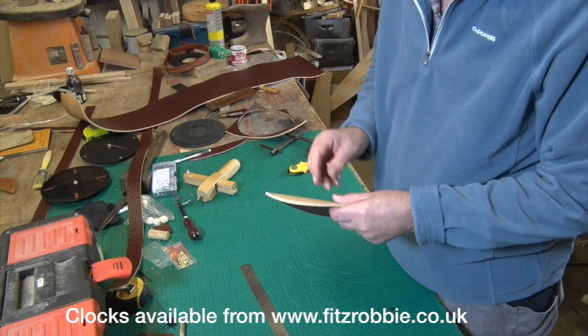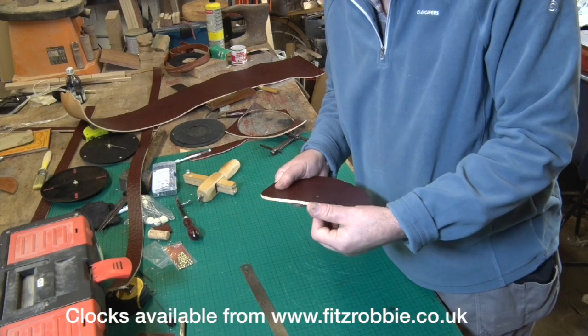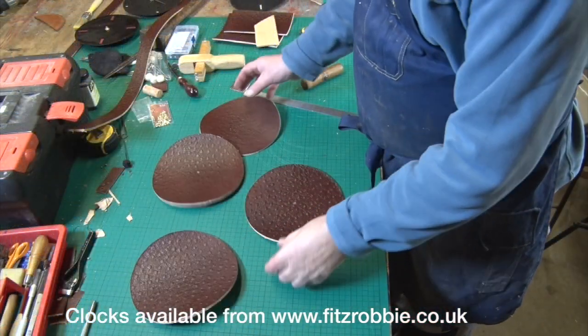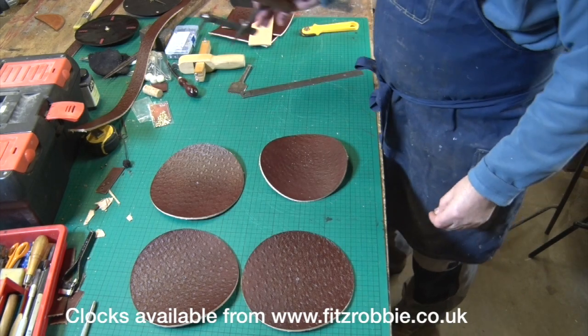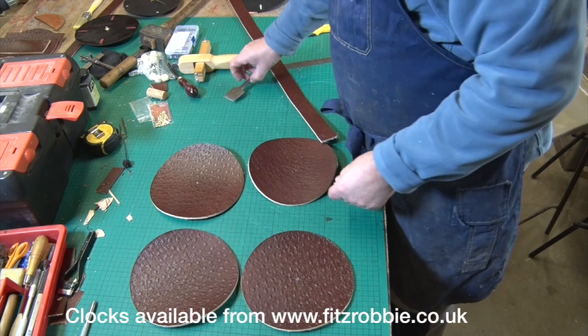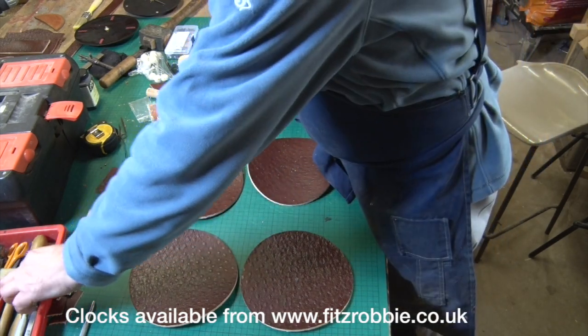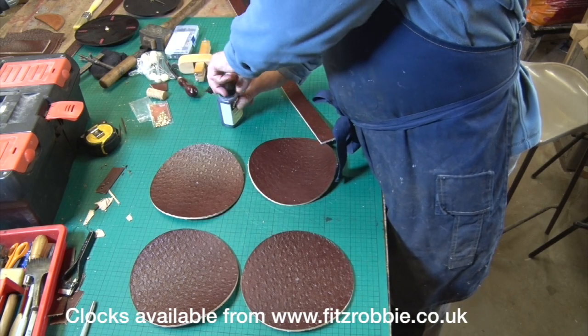So I'll cut a few more of those and then we can have a little production line going. Right, I've now got four circles and I'm going to make two different styles of clock. There are certain things that are common to all of them — first of all you need to finish the edges.